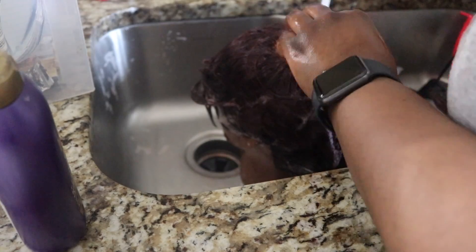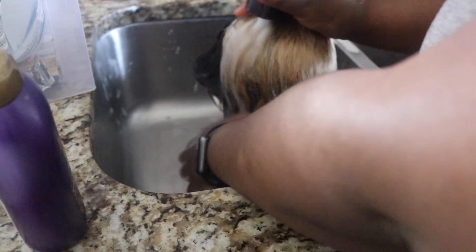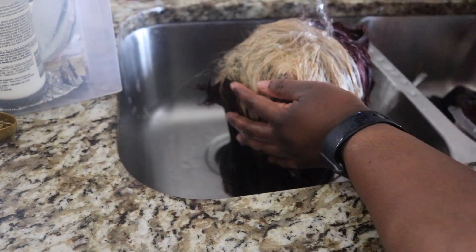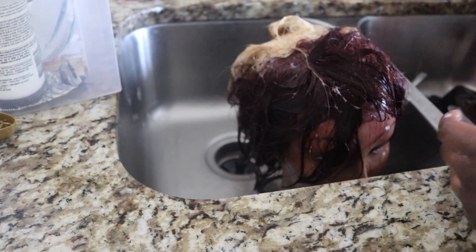Also, make sure you read your instructions — sometimes it tells you to just put conditioner over the hair color, and sometimes it tells you to shampoo. I'm shampooing the whole thing because I put bleach in there, and I will follow up with conditioner. Read the package — you do not want your hair falling out trying to figure out why, and it's because you didn't read the instructions.